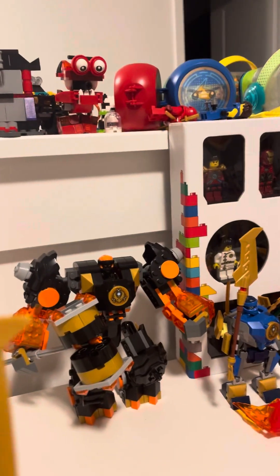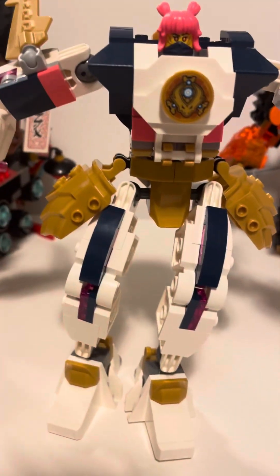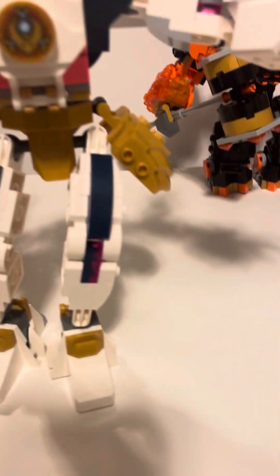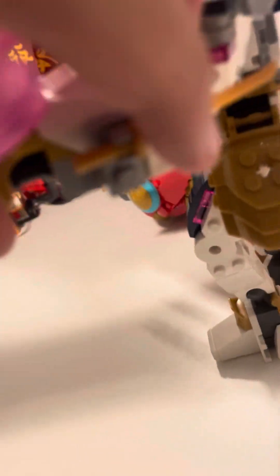You can customize your mech — take off the waist, take off the arms, and mix and match to make your own mech. It has a little sword on this side, and there's actually another weapon that you can spin.